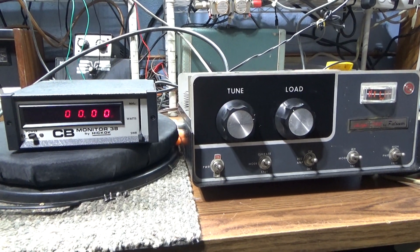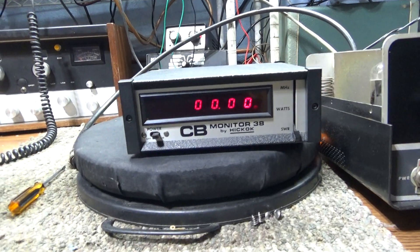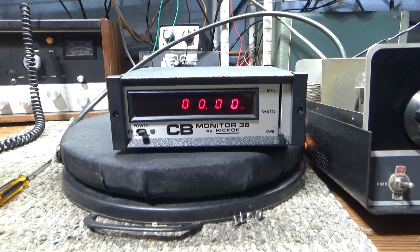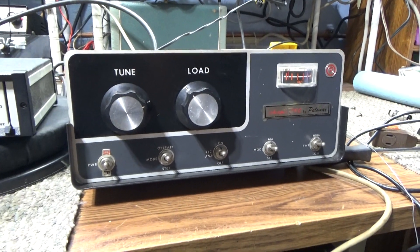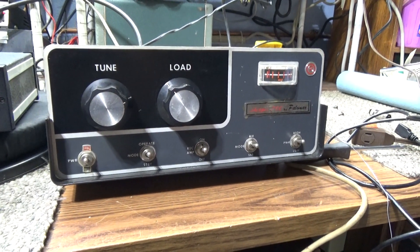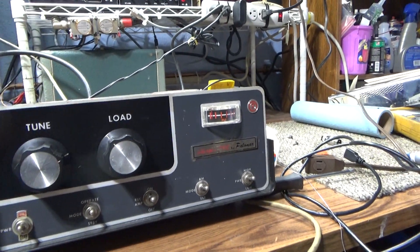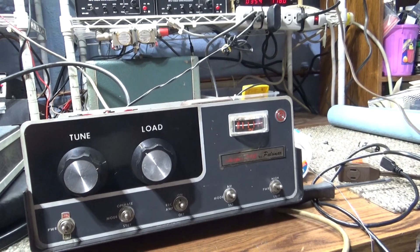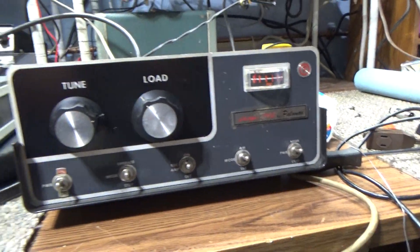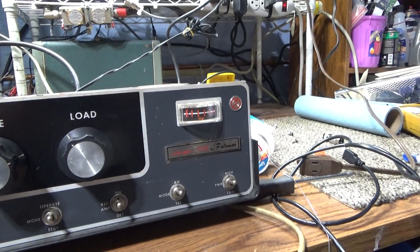Since I'm finally getting past customer stuff and doing mine, I was digging out some stuff and I got stuff I didn't even know I had, forgot about and all that. But I found this old Skipper 300 by Palomar.